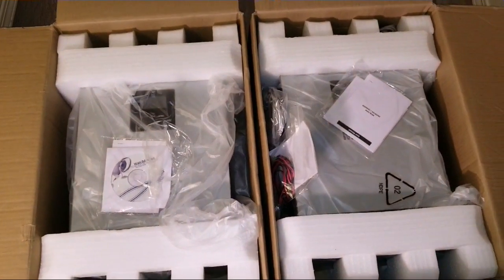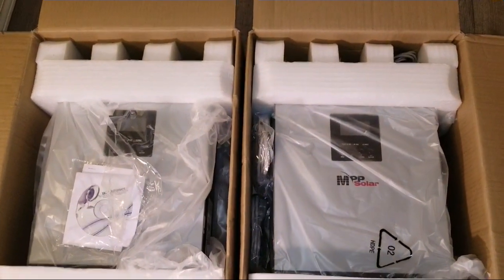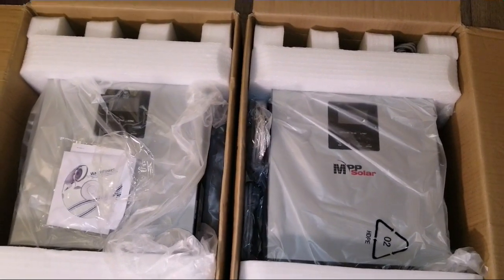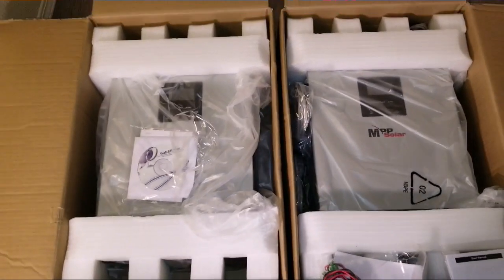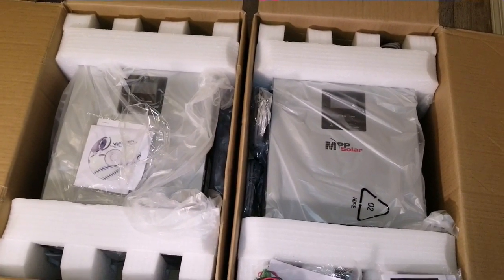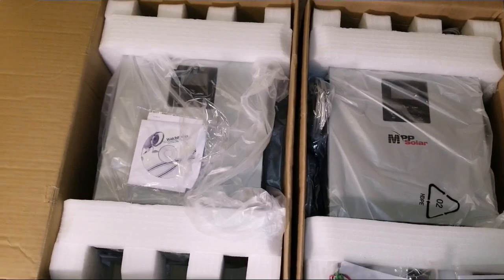If you haven't seen more videos about this, I encourage you to go to my channel and look at my playlist for the PIP 2424 LV MSD. That was the first launch for America that goes with 110/120 volt. Now they have the new ones with the split phase, and these are the big deal right now — they run on high voltages.